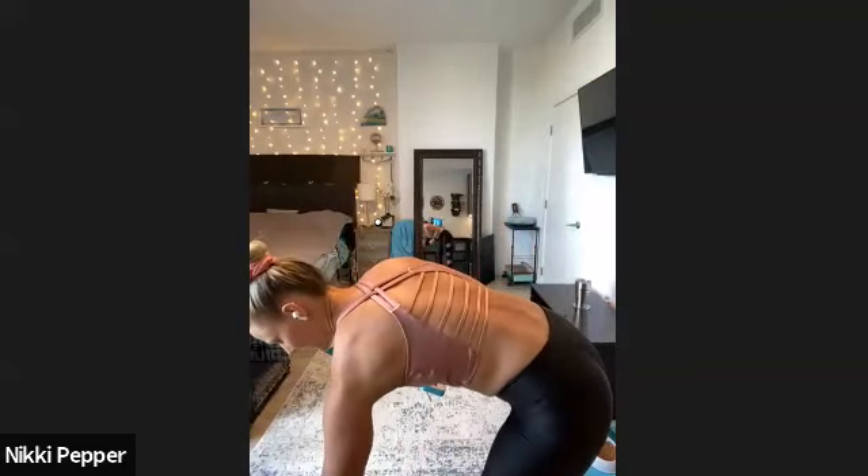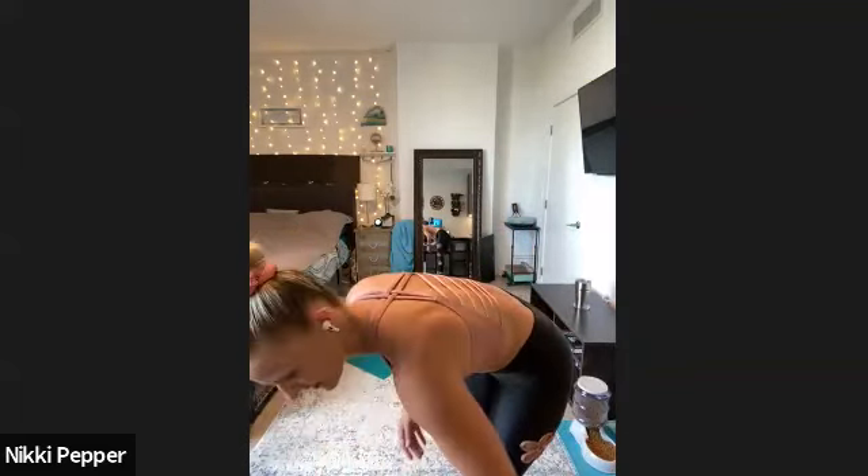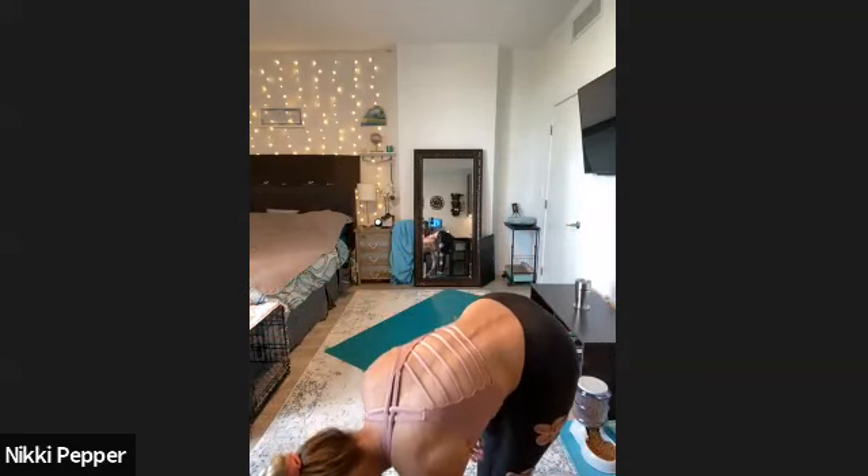All right, 100 calories only 20 minutes in — not too bad. We're going to grab a little bit of water and then we are going to move on to some upper body. Coming on up, so give me one second here.